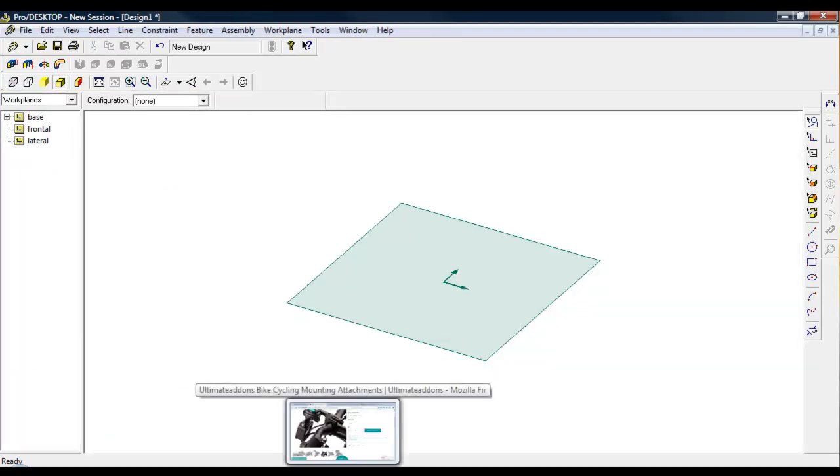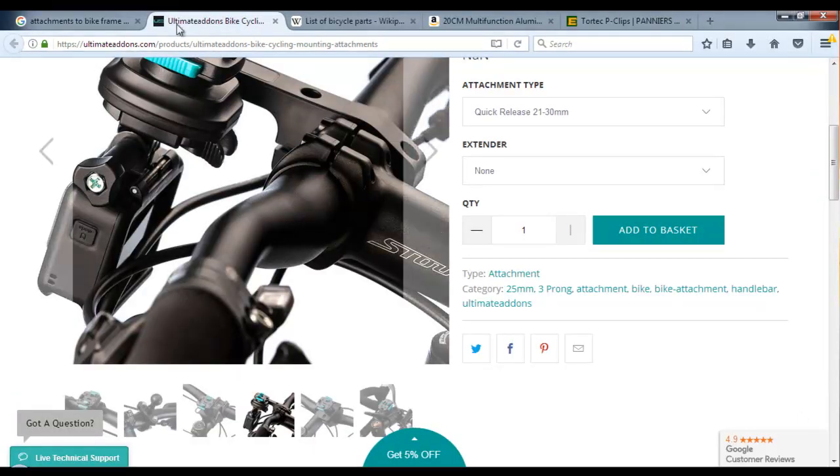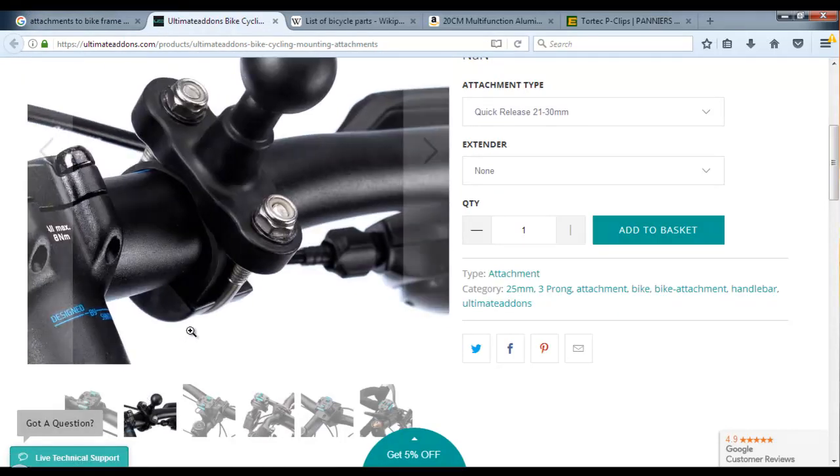The first thing we needed to do was to have a look at some attachments that are actually out on the market at the moment. The basic one we've got, if we just scroll along, is this type that seems to just hook over the bar of the bike and it's just bolted together, so that's the first one we're going to have a look at doing.